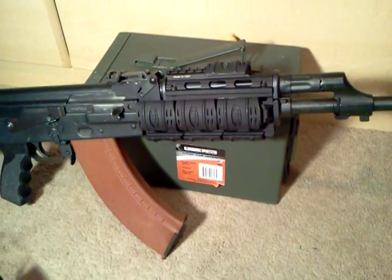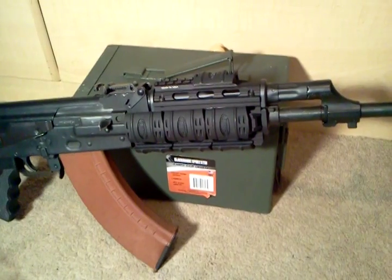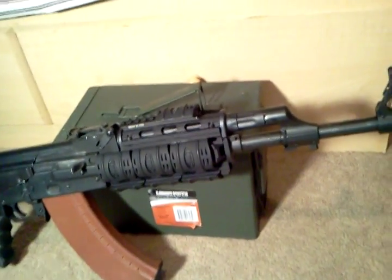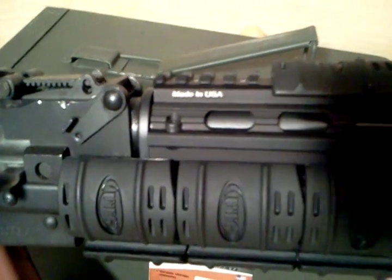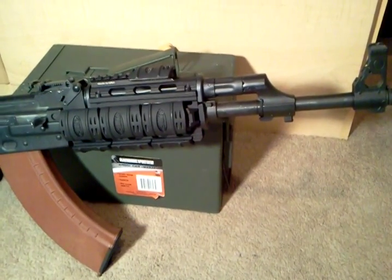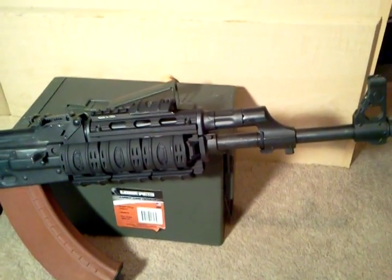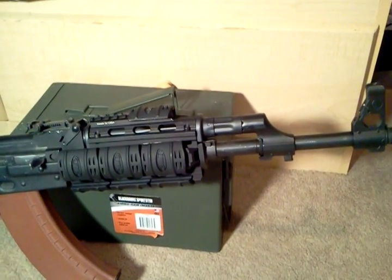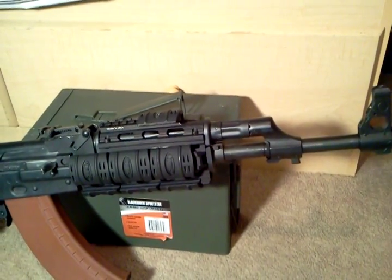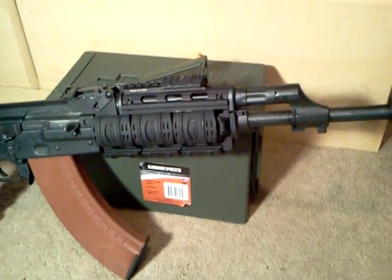Hey, what's going on YouTubers, Binbo Headhunter here with a video update on my Yugo AK-47. I bought a UTG Pro quad rail made in the USA — ran me about seventy dollars. I originally bought one for it but it wasn't going to fit because these Yugos have an oversized barrel. So fair warning for people like myself who made the mistake of buying the cheap thirty dollar quad rail — that's not going to work for a Yugo.